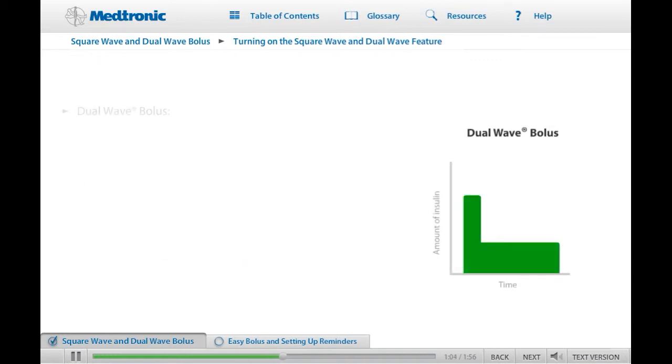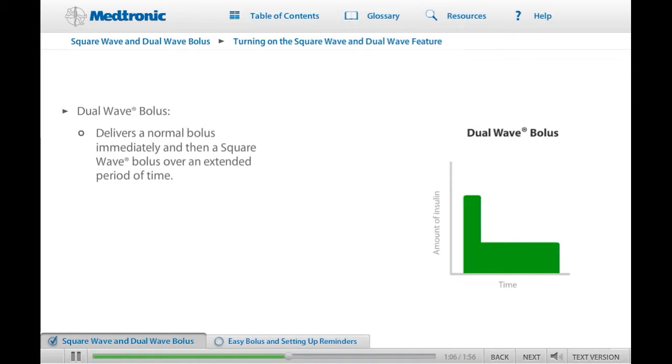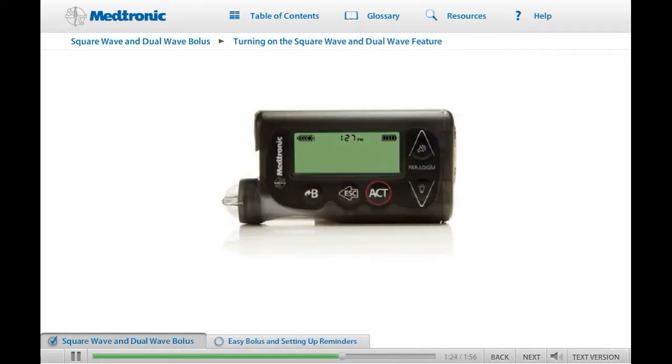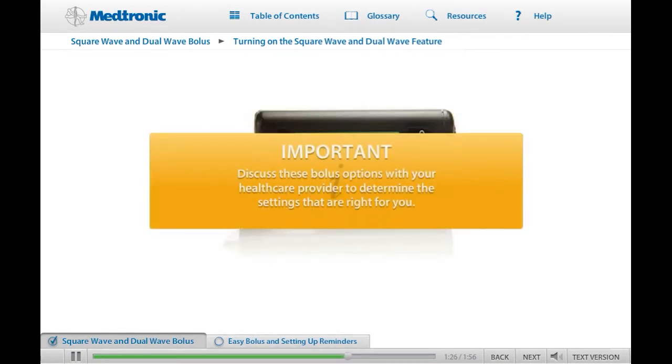A dual wave bolus combines a normal bolus, which is delivered immediately, with a square wave bolus that is delivered over a period of time. The dual wave bolus was designed to cover meals that are both high in fat and contain carbohydrates such as pizza or fish and chips. Before using this option, remember to consult with your health care provider and discuss the best way for you to use the square wave or dual wave bolus options.